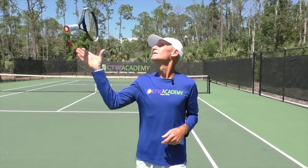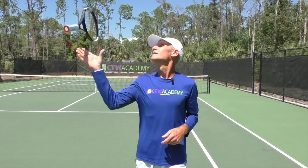Racket face awareness is a big part of the game and helps you become a much better player, so work on that. I hope you enjoyed that video — give us a thumbs up, subscribe to the channel, and post any comments or questions. I'll do my best to get back to you.